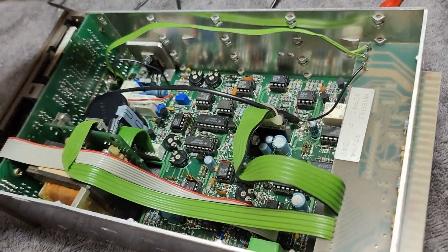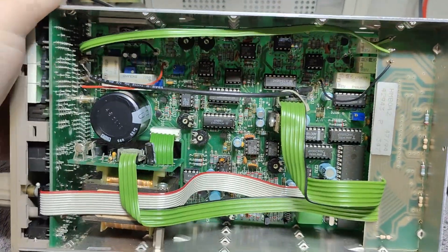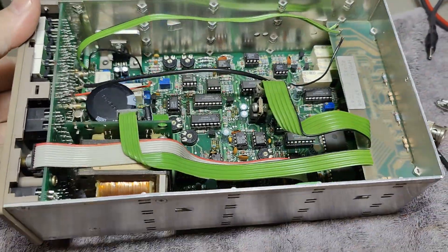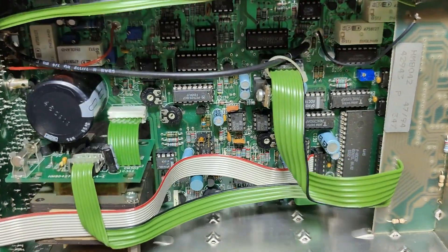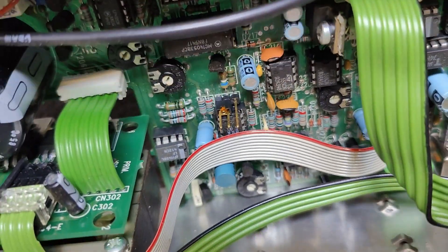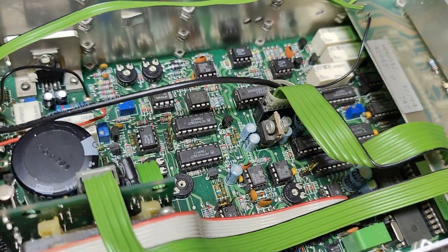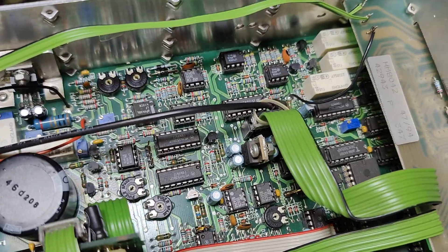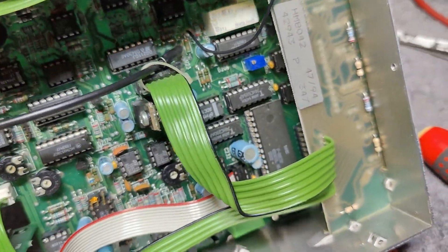This is getting more and more interesting. This one is very, very complex — look at that, it's so full of stuff. That IC is not completely in the socket, so I'm going to do a visual inspection and see whatever I can figure out.